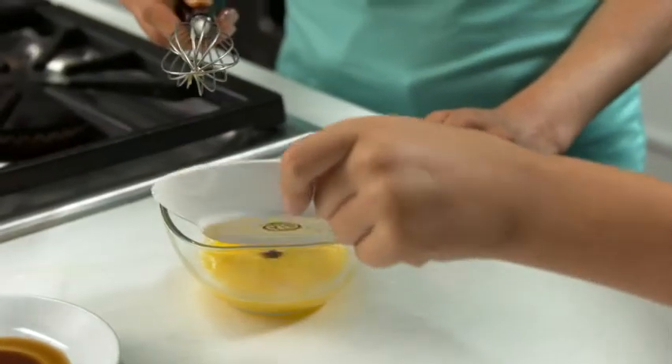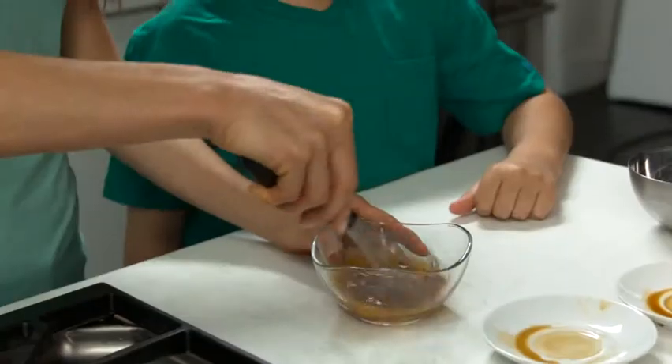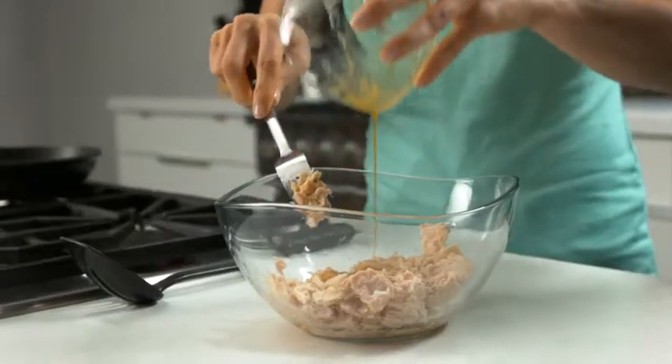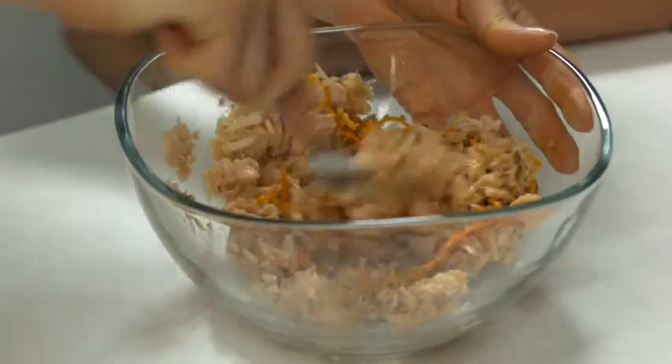In a separate small bowl, stir the Worcestershire sauce and soy sauce into the egg. Then gently stir the egg mixture into the tuna mixture until fully combined.